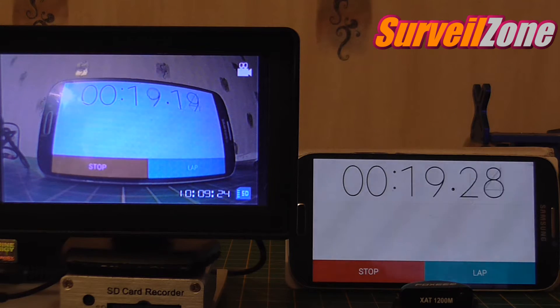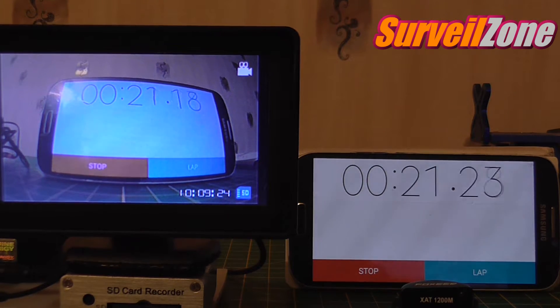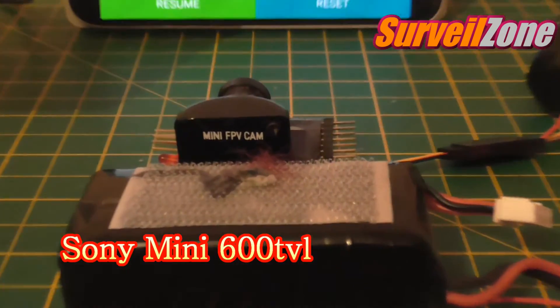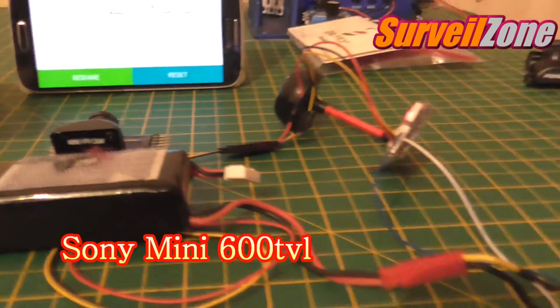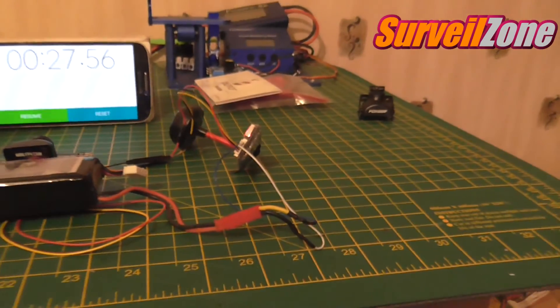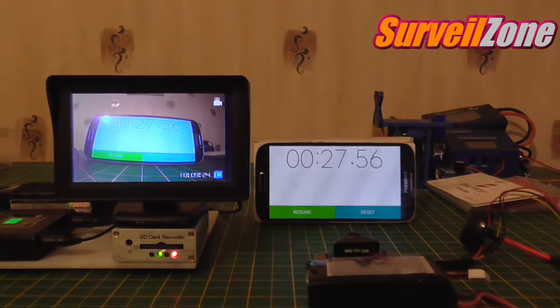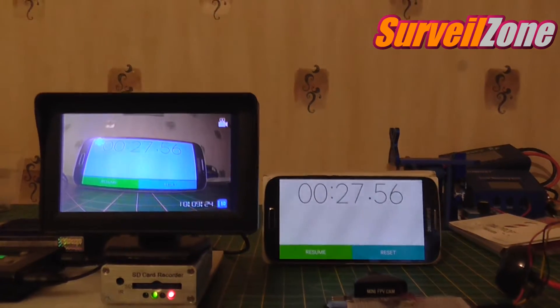What I'll do is put the mini FPV cam on next. So now I've hooked up the Sony 600 which is HS117, everybody's favourite. And I'll do the same latency test again.